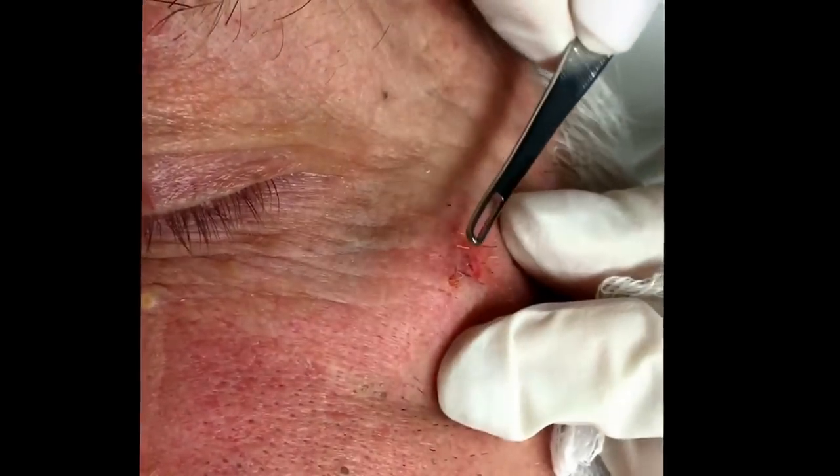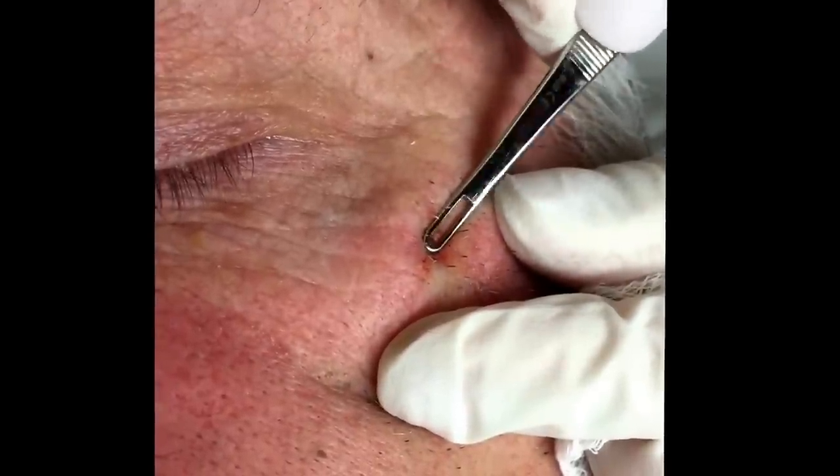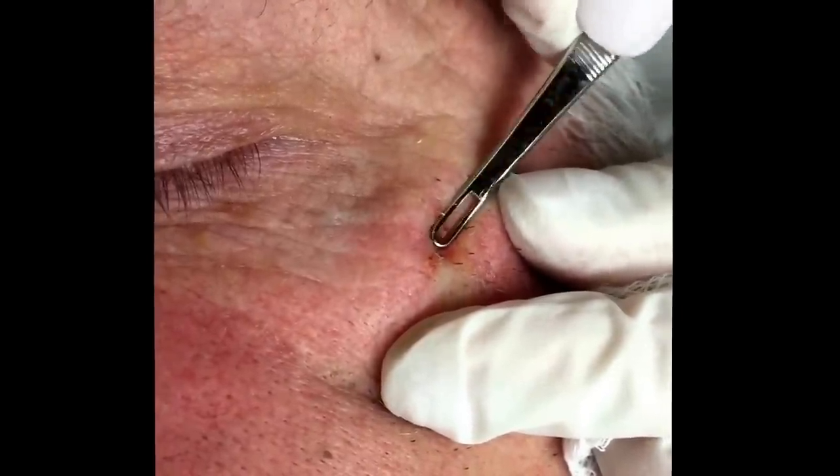If you use a little Retin-A, you can soften them up sometimes to make them more easily extracted. Sometimes we'll tell people to use Retin-A for like a month or so, once a night.